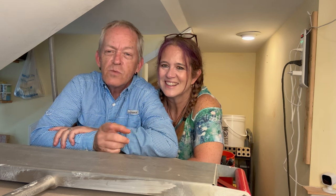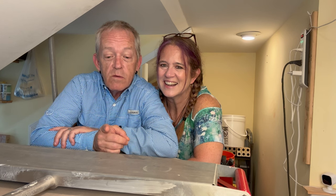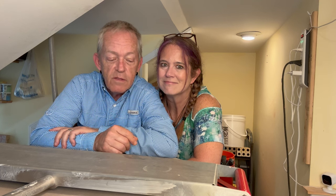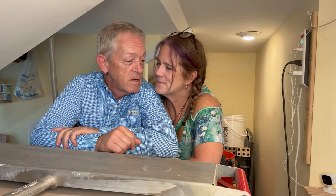Hey everybody, it's Jenny and Bill, Warehouse Creations. We got another kiln opening coming at you, and we hope you like some of the stuff we have. Some of it is a little bit of experimental stuff, and then some of it is just our regular everyday. What do you think? Here we go.